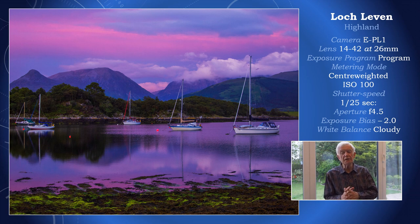The shutter speed for this shot was 1/25th of a second. In the days of my Hasselblad cameras, I wouldn't safely shoot at 1/25th of a second. But because of the image stabilisation in Olympus cameras, I can quite safely do that, and at even longer shutter speeds.